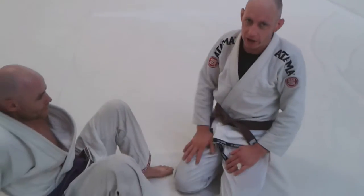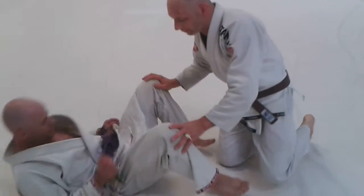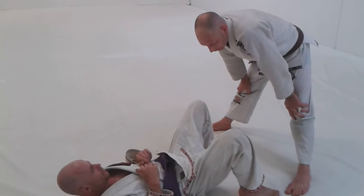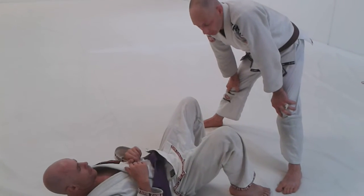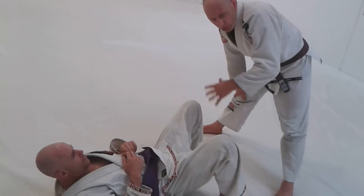We did a lot of open guard pass drills today — just getting used to getting past the line of the knees, mostly open pass fluidity drills. I first learned this one from John Danaher, but I've also seen it in the Andre Galvao 'Drill to Win' book. It's a really great, simple drill to get you loose and fluid without getting too confused about detail.